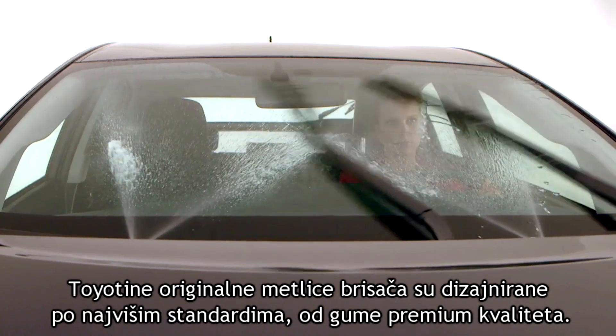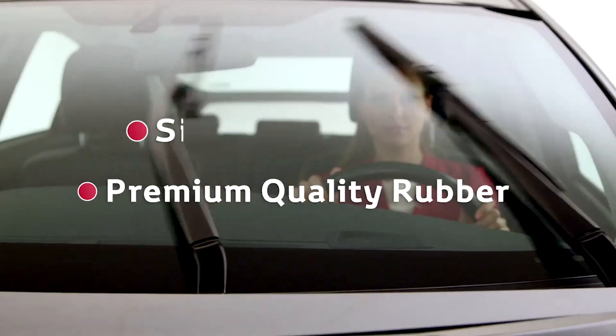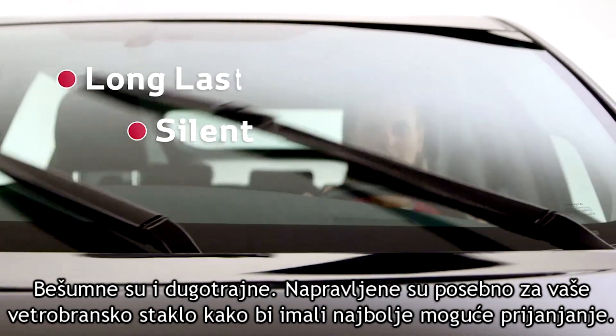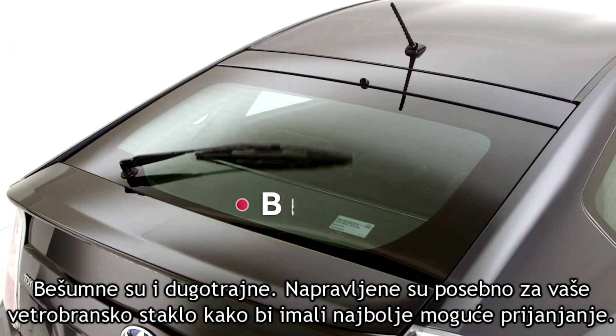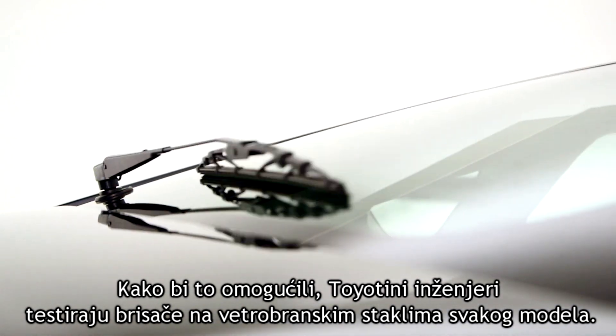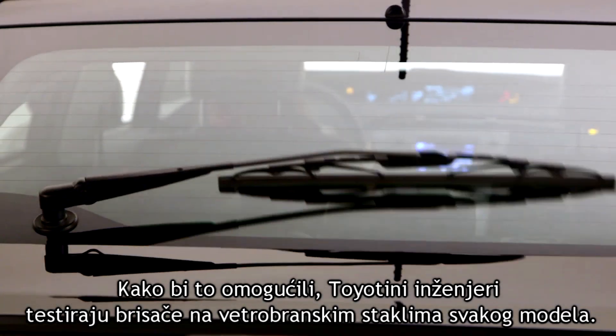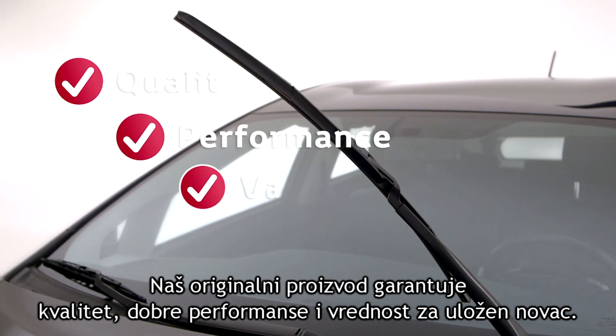Toyota genuine wiper blades are designed and manufactured to the highest standards using premium quality rubber. Silent and long lasting, they are custom made specifically for your windscreen in order to have the best possible contact. Toyota engineers test the blades on the windscreens for each model. You can count on quality, performance and value with this genuine product.